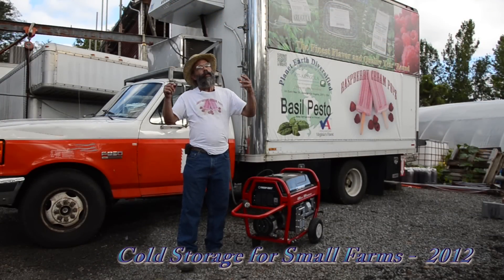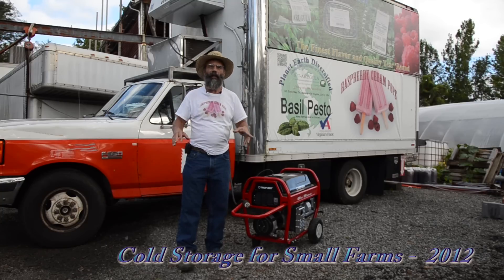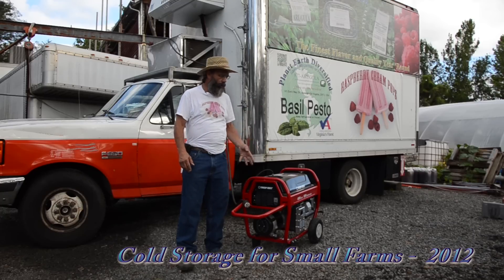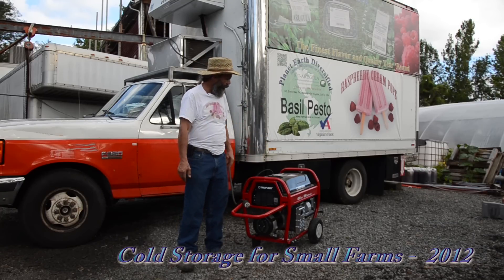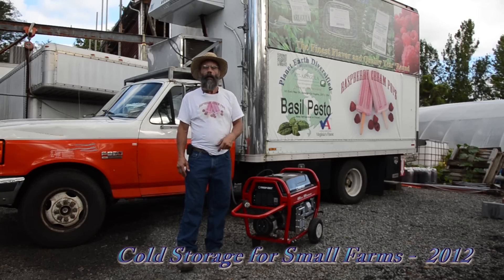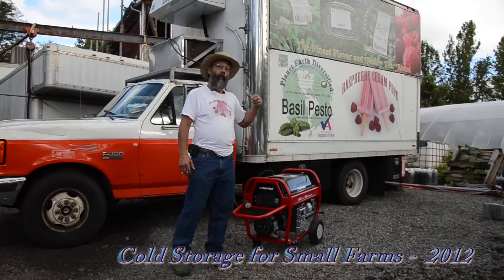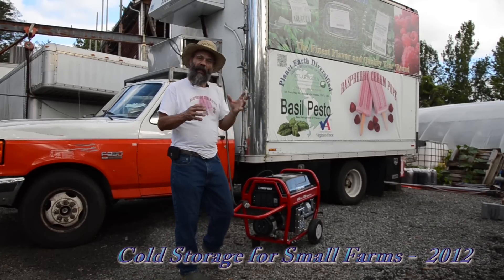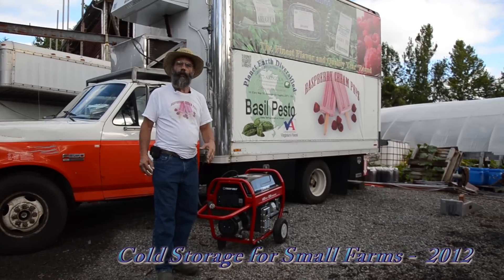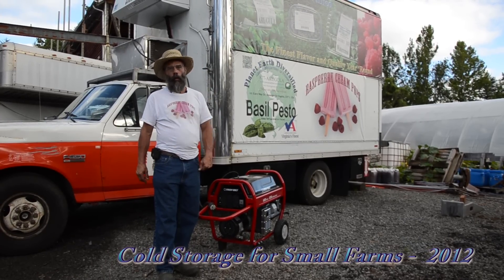For the small farm there's often not enough budget or funding to do everything you want. At a minimum, have at least a small construction-size gasoline generator — about six or seven thousand watts — something that can run at least one of your coolers. Here we've got a gasoline unit that can run our refrigerated truck or one of the walk-ins. It's something to have just in case of multiple days or many hours of power failure so we don't lose the temperature we've achieved on our quality product.